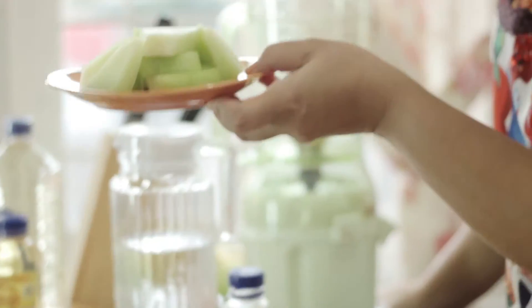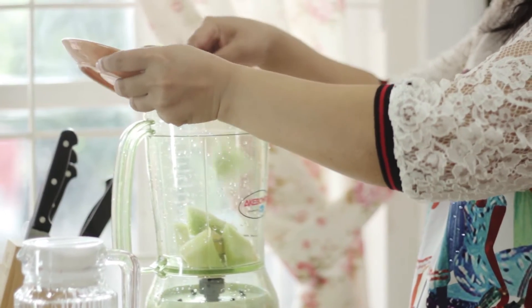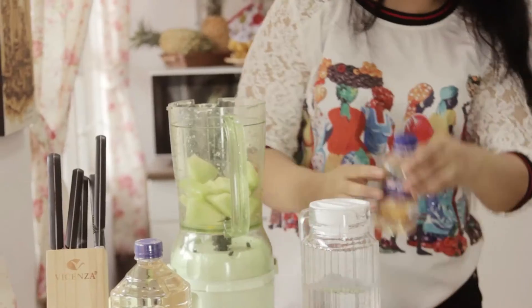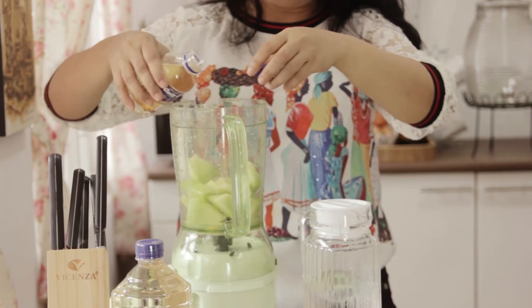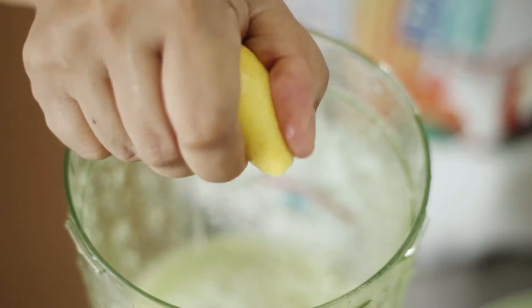Selanjutnya kita membuat jus melon. Untuk melon ini, kita hati-hati ya, pemakaian airnya jangan terlalu banyak. Jus melon ini, karena rasanya juga agak tawar, kita tambahkan jeruk lemon lagi sedikit.